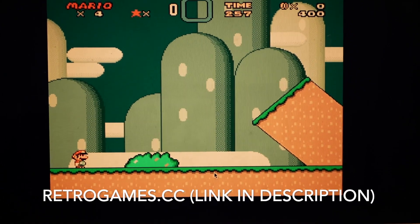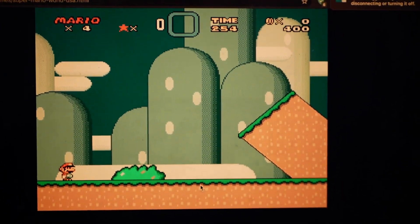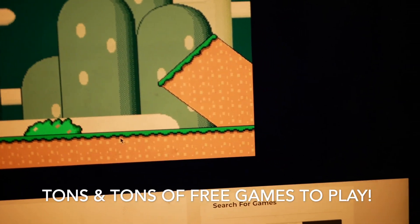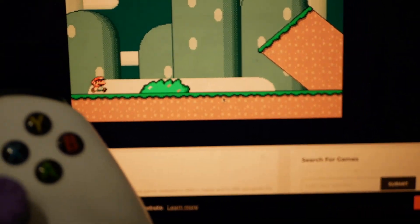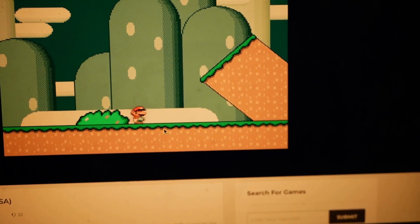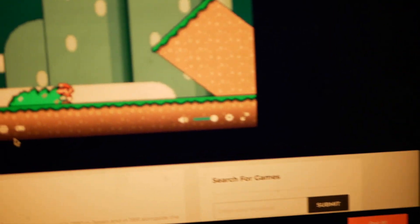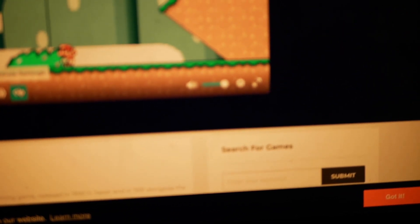I'm playing Super Mario World on retrogames.cc — this is a website where you can play tons and tons of emulated games completely for free. As you can see here, I'm not using the keyboard at all and I'm moving Mario easily with the Xbox controller.